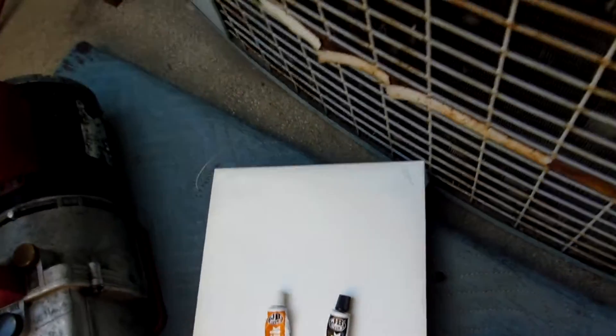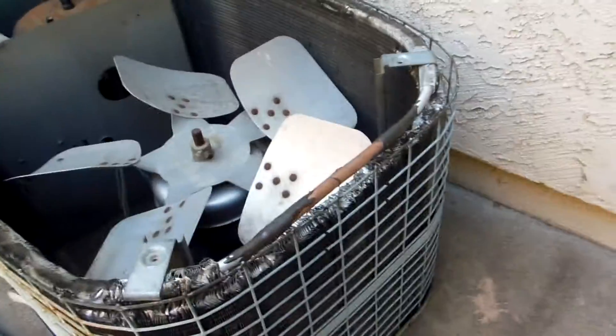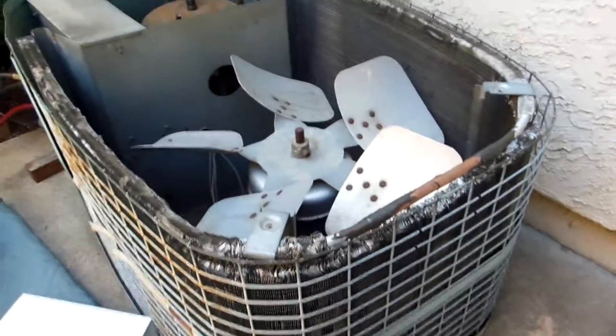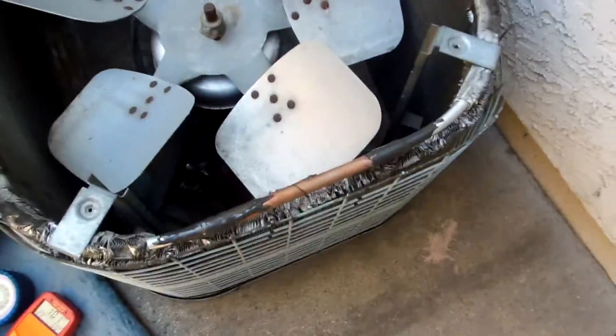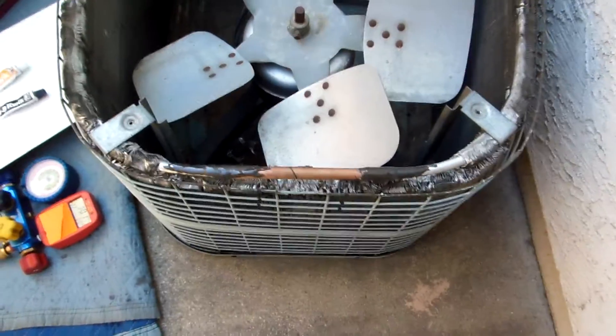I would have preferred to use the standard JB Weld from my other video — the long dry stuff — but this is what we had. So that's the repair of an aluminum condenser on an AC unit, about two tons, possibly a Carrier. Thanks for watching.